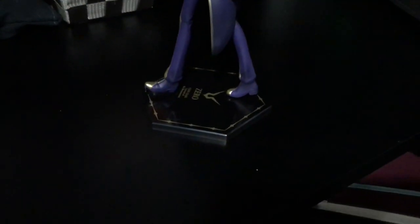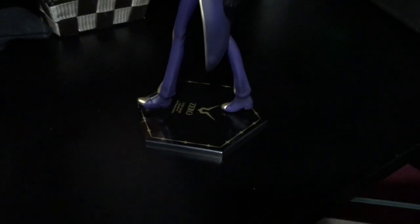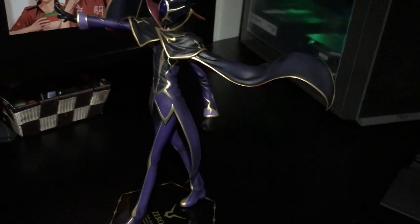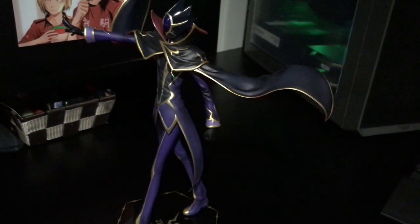His base looks like this. If you want to see how he was packaged and what his box looks like and all of that, I will put that in the description below. I have the video of the unboxing that I filmed, so you can go watch that if you're interested.